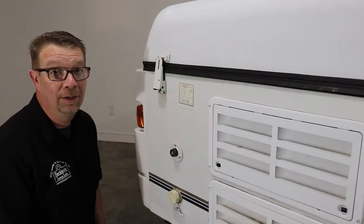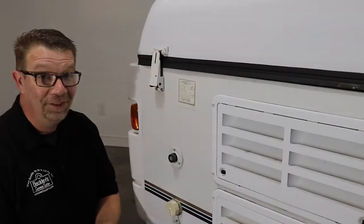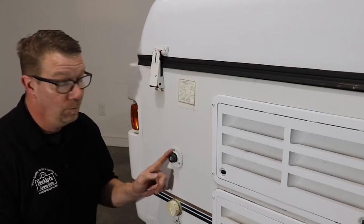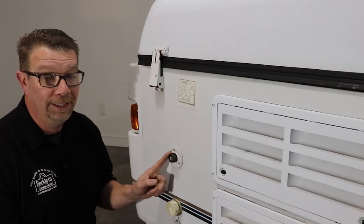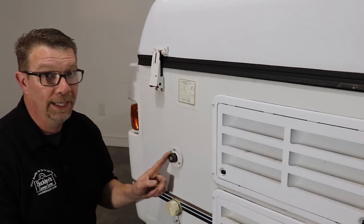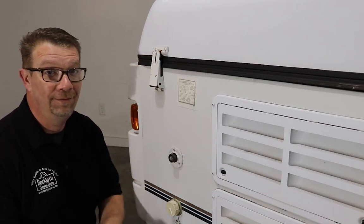Welcome to Pop-Up Camper Pro. Today I'm going to show you how to replace your city water connection on your pop-up camper. This camper is in the shop because water is spitting out of this connection. What's happening is a check valve inside the city water inlet is bad, and when water is being pulled from the water pump, instead of going out of the faucet, it's coming out of this. It's an easy repair — I'll show you how to fix it.